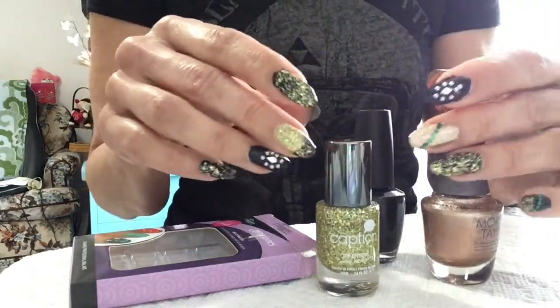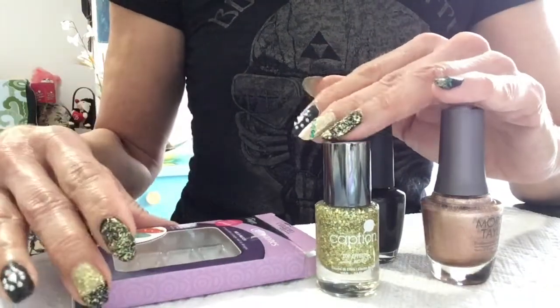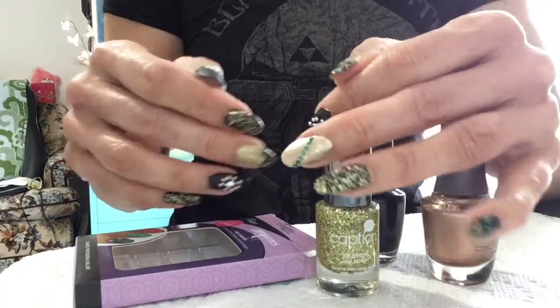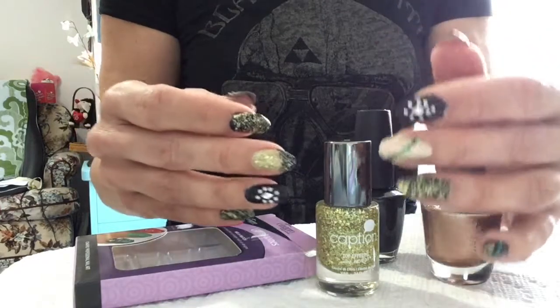I'm going to show you the products that I've used in the nail art. I'm still on my long nail journey and you can see that my nails are really really growing, growing really nice actually.